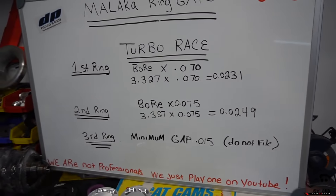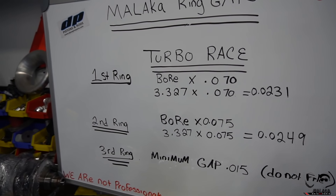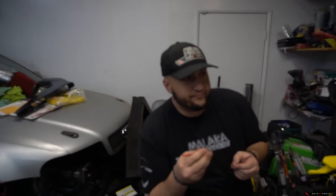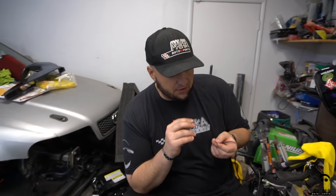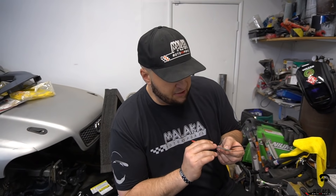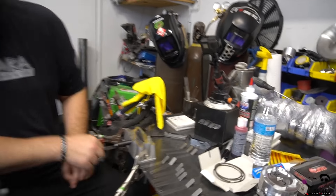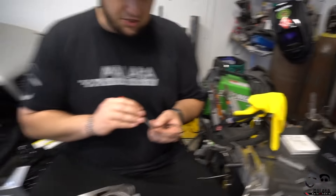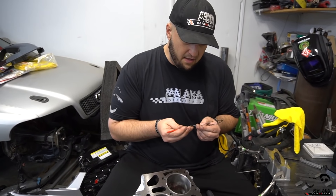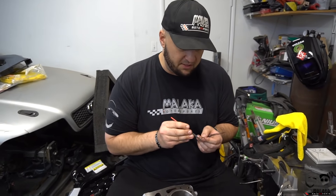Full disclosure, we are not professionals. This is the same spec we ran on my motor. I'm also removing burrs off the rings as I file - going nice and slow. We've already developed a groove in the filer from removing material. I'm filing smooth to make sure there are no burrs as I fit the ring inside the cylinder, so I don't scratch anything that could cause oil consumption issues, especially when we're throwing boost at it.